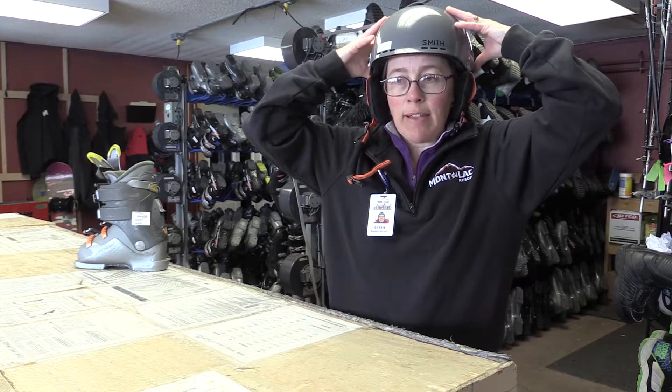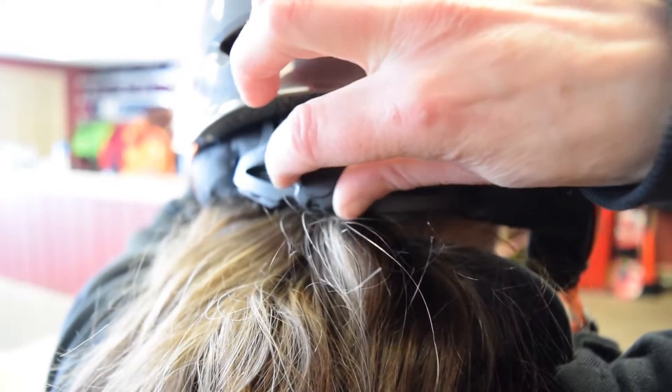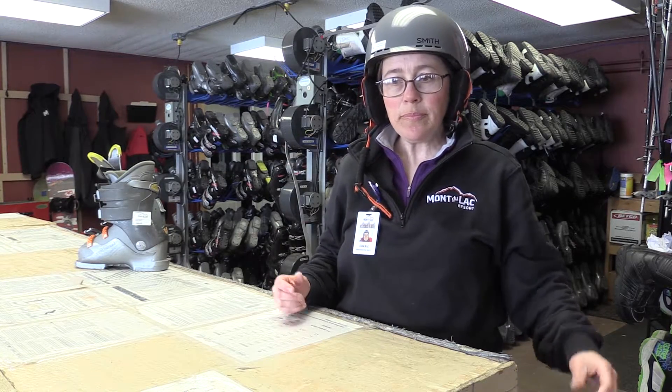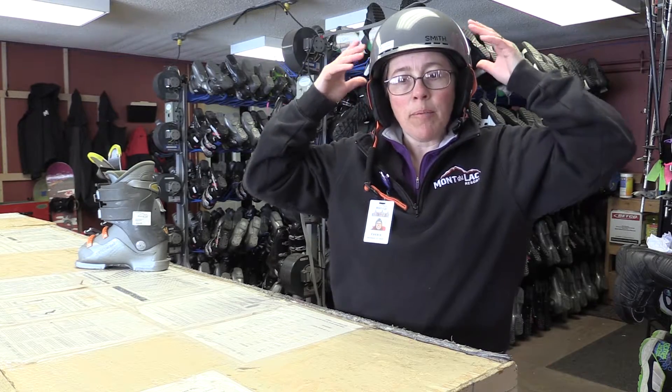The helmet should sit level on your head. There's a dial in the back that's going to make it snug so that when you shake your head up and down and side to side, it doesn't move. Once we've checked that, it should be level just above the eyebrows.